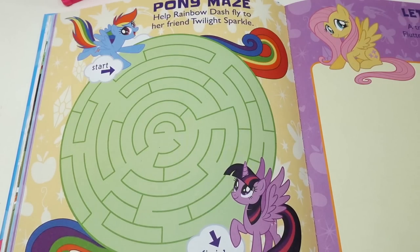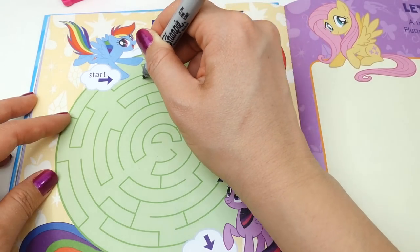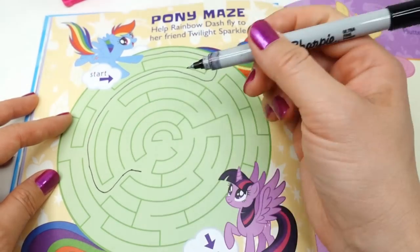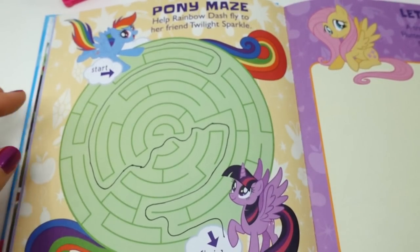The next page says 'Pony Maze — help Rainbow Dash fly to her friend Twilight Sparkle.' Okay, let's try not to get lost. And yes, we made it!